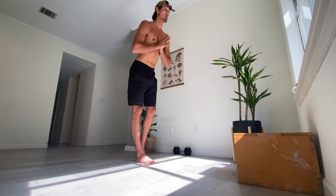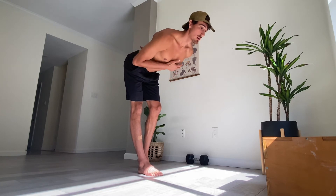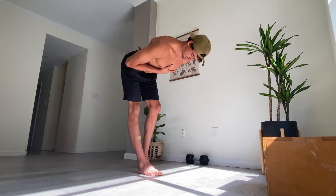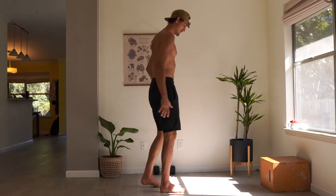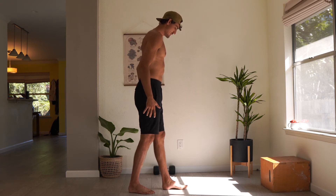Hold this last rep for 10 seconds in that bottom position. Come up and out, and begin your repetitions on the other leg.